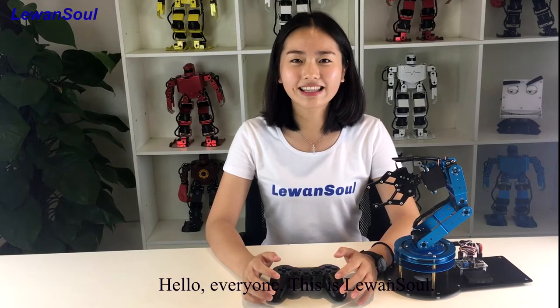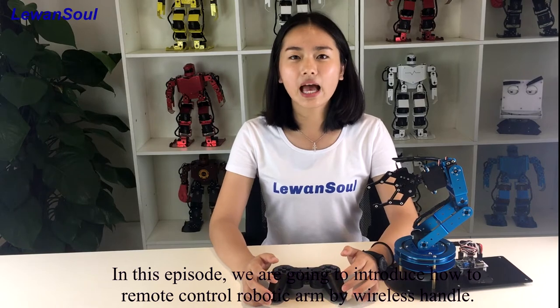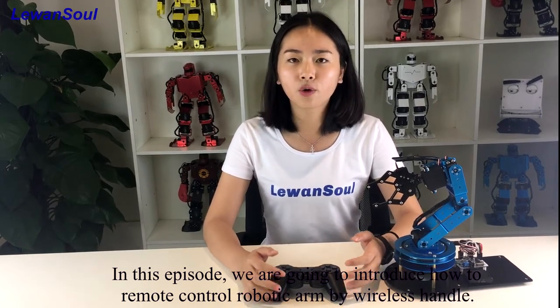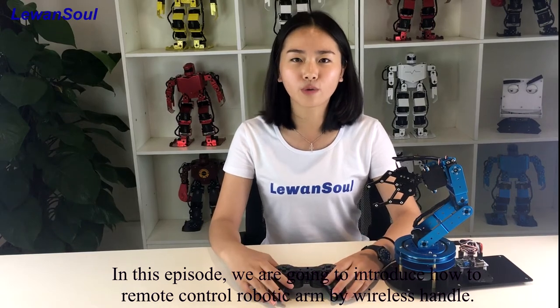Hello everyone, this is LearnOneSoul. In this episode, I want to introduce you how to remote control our robotic arm by wireless handle.